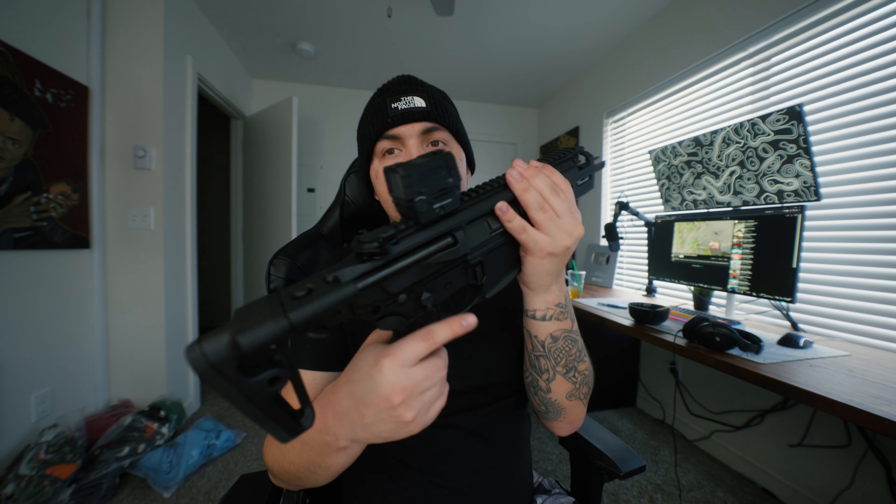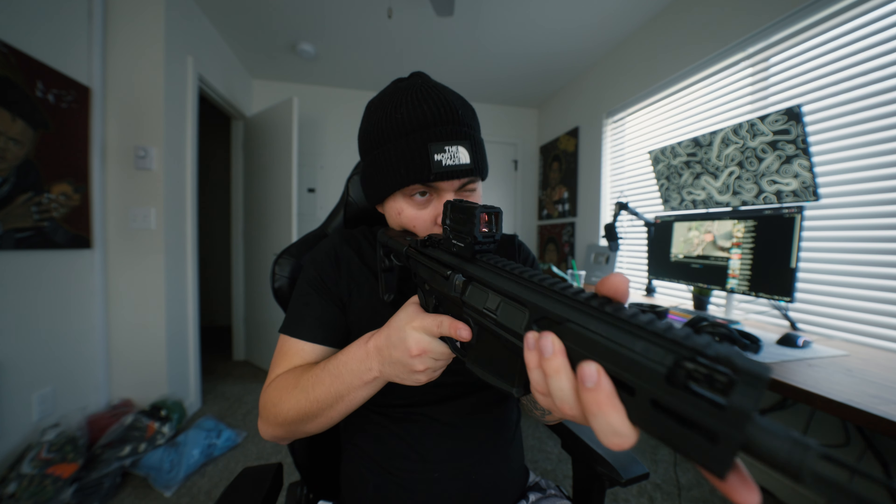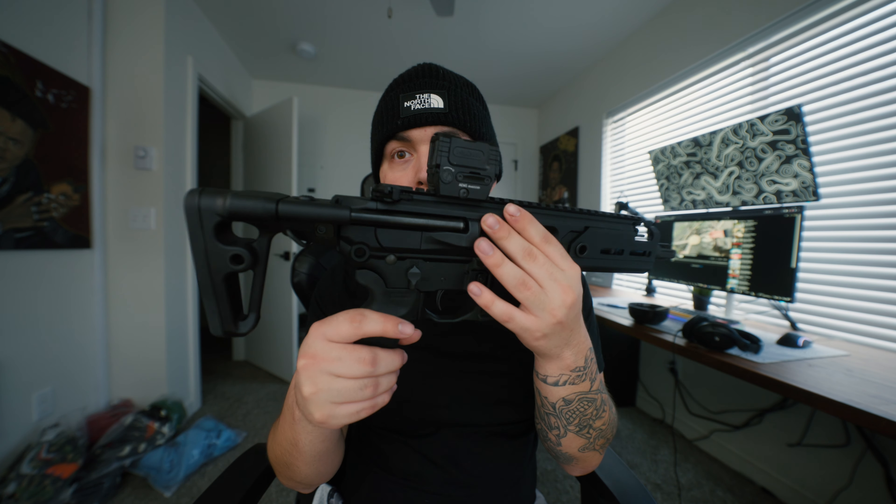My favorite is the AEMS — I've got the lower mount on it. I feel like I have issues when it's too high; I have to adjust my head. But when I have it on the low mount I just go straight to the optic, so I think that's a good bonus. You don't have to agree with me.